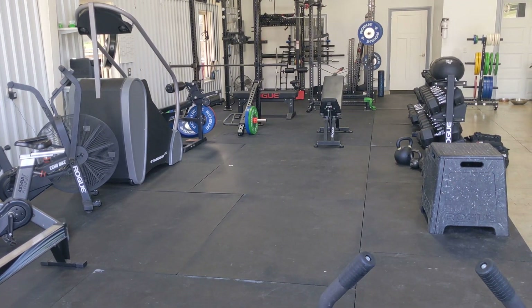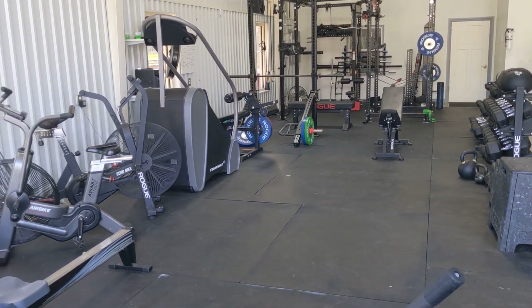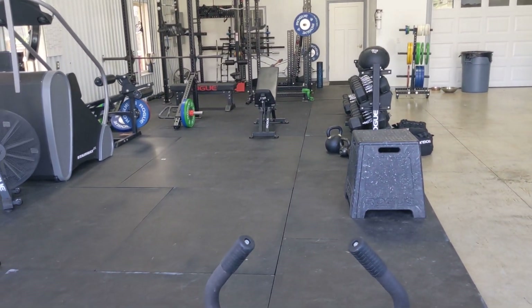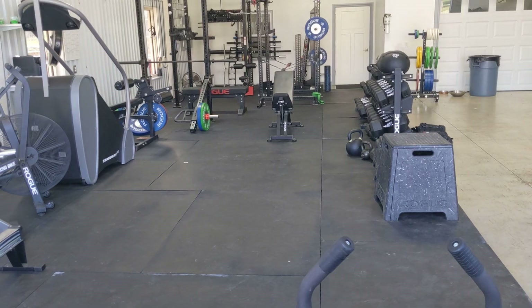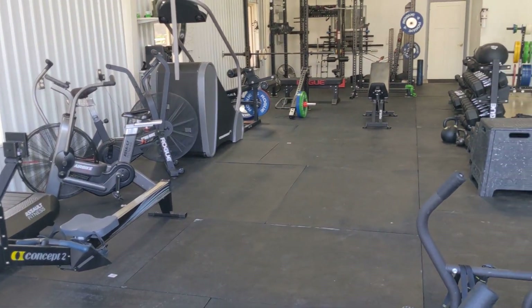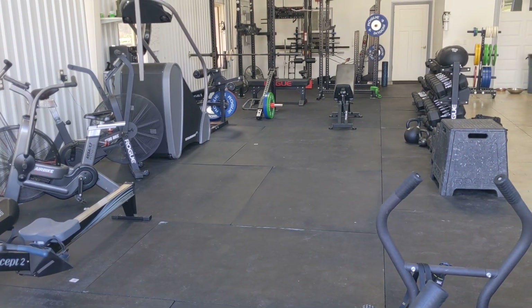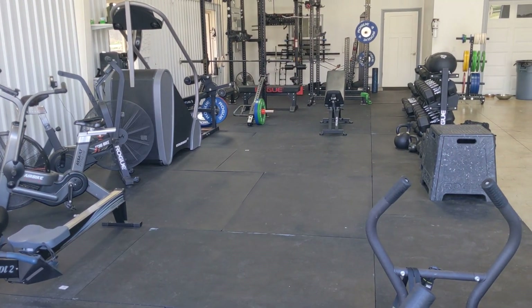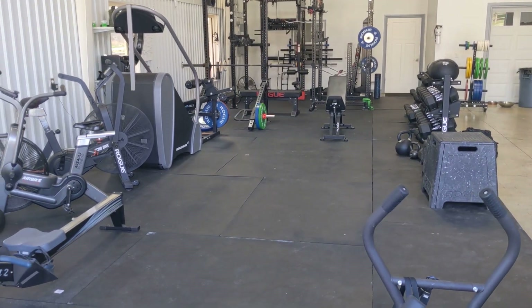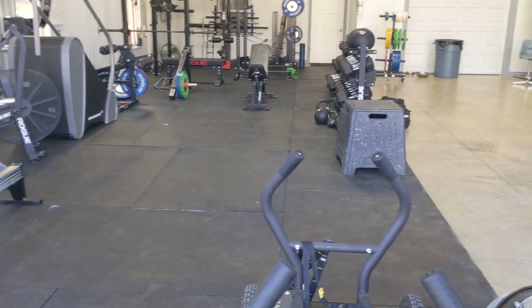What's up everybody? I thought I'd give you a shot of the gym. This is the third time I've tried to make this video because I keep messing it up. I thought I would show you the new style and then I have a little list of do's and don'ts that I think might be valuable to people as you build your gym. If you look at my YouTube videos, you can see how my gym has changed throughout time.